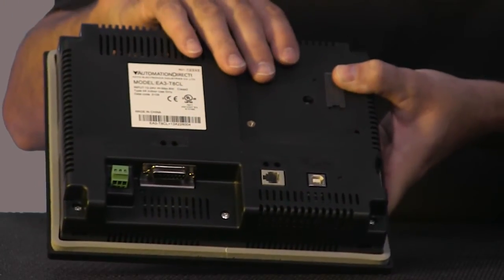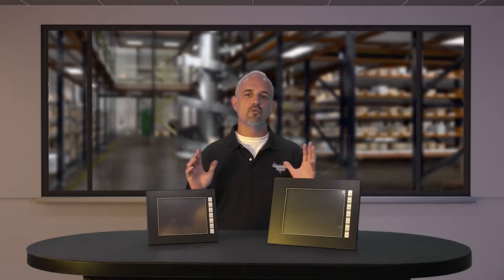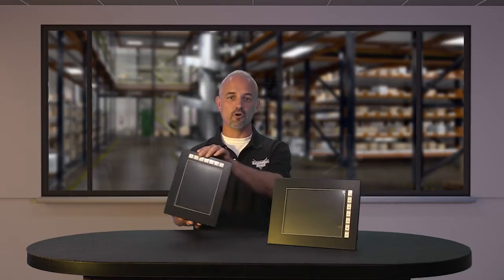These new Seymour Micro panels are both color TFT touch screens with LED backlights. They offer over 32,000 colors, have a bright display, and can be rotated or mounted in any configuration with a great viewing angle.